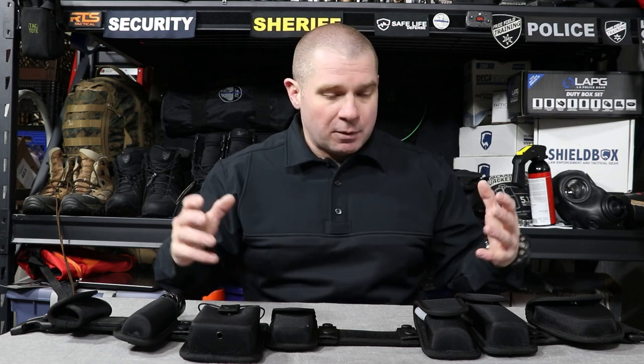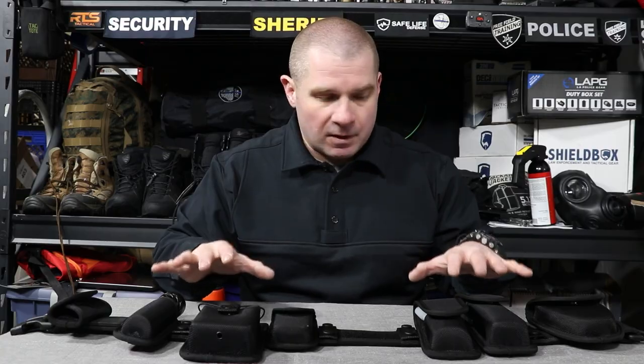I reached out to some companies and one of them was LA Police Gear. I told them the project that I wanted to do — telling people about how they could have a belt, a duty belt, and equipment that was cheap and affordable enough and would work for their purpose working in security, especially people at the entry level. And they have a kit and they sent it to me.